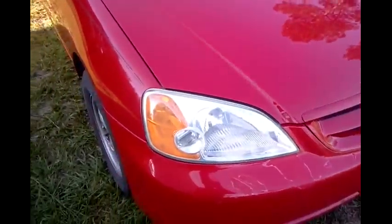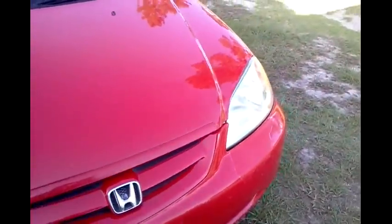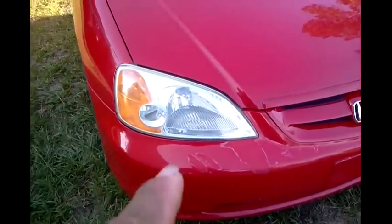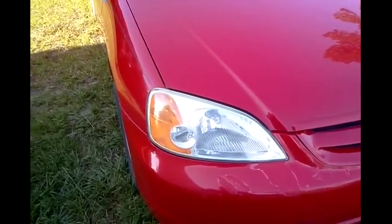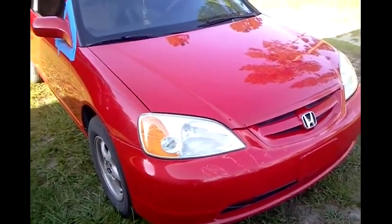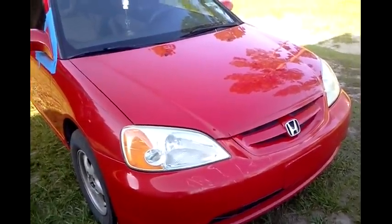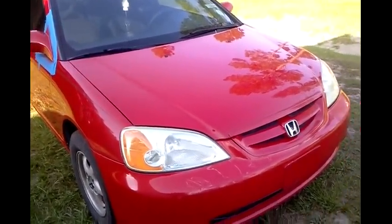I cleaned the headlights the other day. That one didn't come out as clear - might have to hit it again. What I do on the headlights is I wet sand them if they're factory, and then I spray clear coat on them heavily once I get them wet sanded clear. Put the clear coat on real heavy.